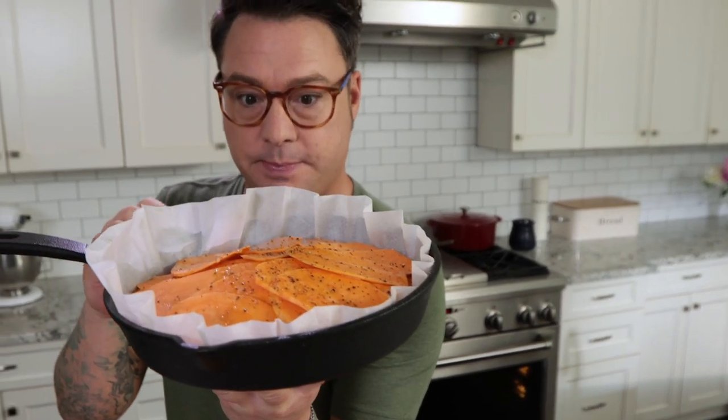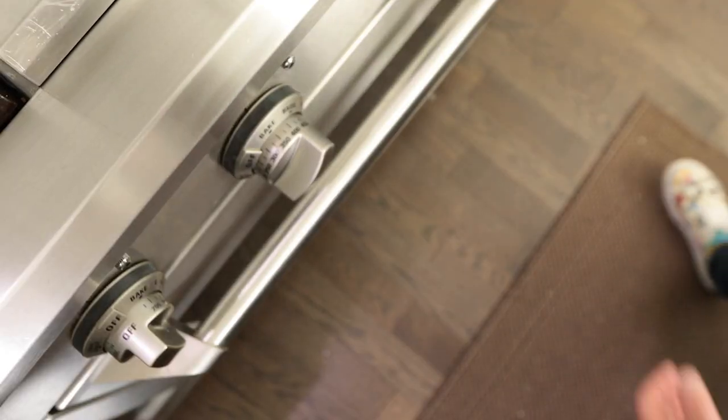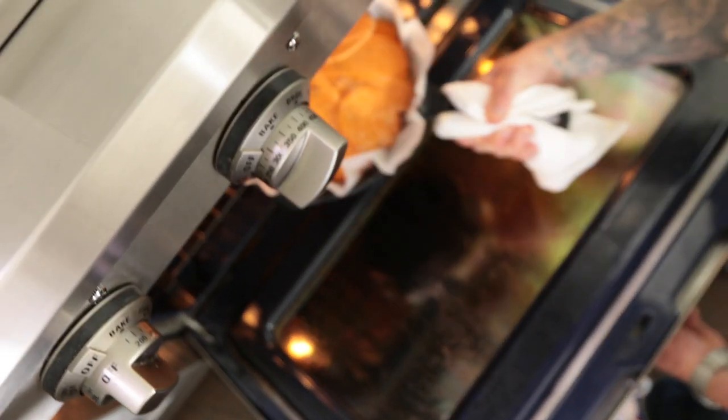This is a nice layered sweet potato pie. I know it looks a little funky because it's mounded up in the middle, but trust me — when it cooks down and those yams relax and soak up all that sugar, it gets really nice and flat and cakey. Awesome, in the oven, 350 degrees, let it roll.